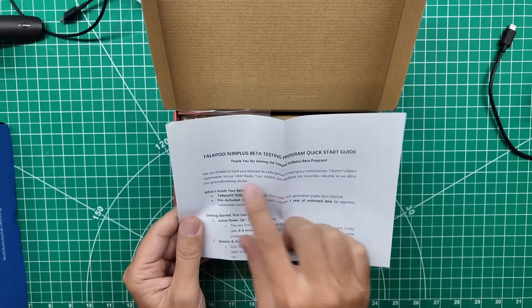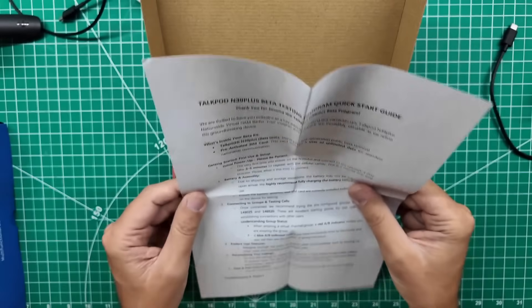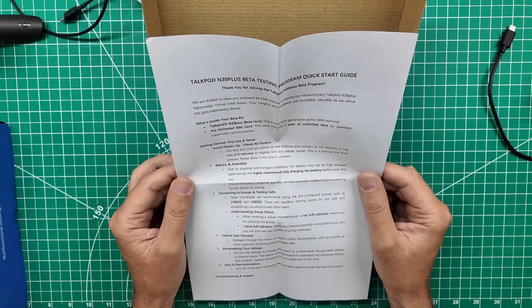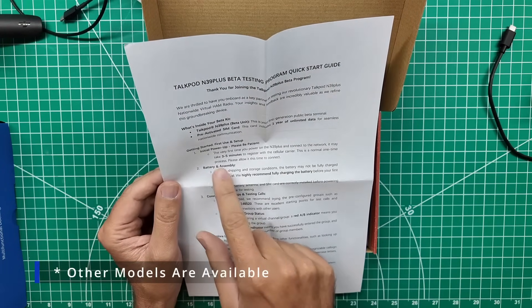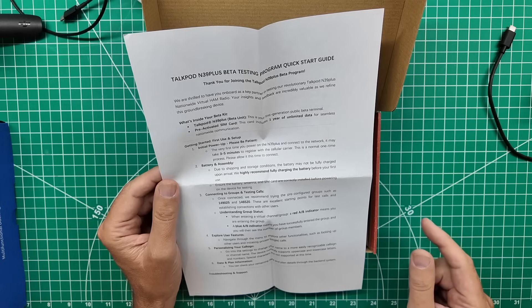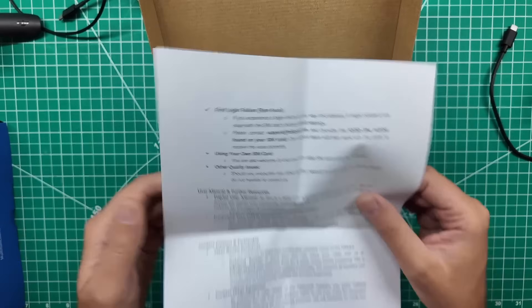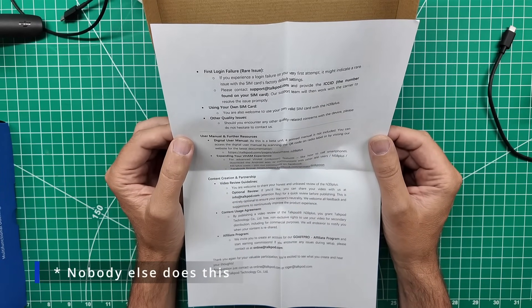So these are beta radios. Thank you for joining the beta program. This is a radio that isn't necessarily out just yet at the time of me receiving it, however it might be ready to go. The included info covers connecting to groups and test calls, battery assembly, power-up — please be patient, it does take a minute to register with the cellular carrier — user features, personalizing your call sign, and data plan.